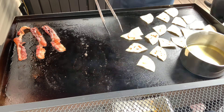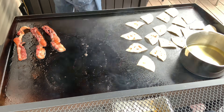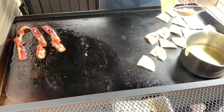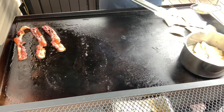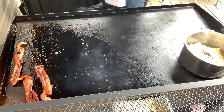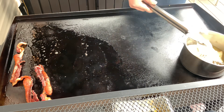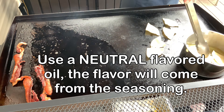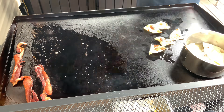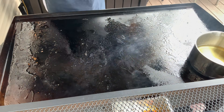Once the tortillas are dry, we drop them right into the hot oil. The oil should be anywhere between 325 and 350°F. You don't want to get these too dark, so use a fresh batch of vegetable oil or canola. And those are our finished chips.